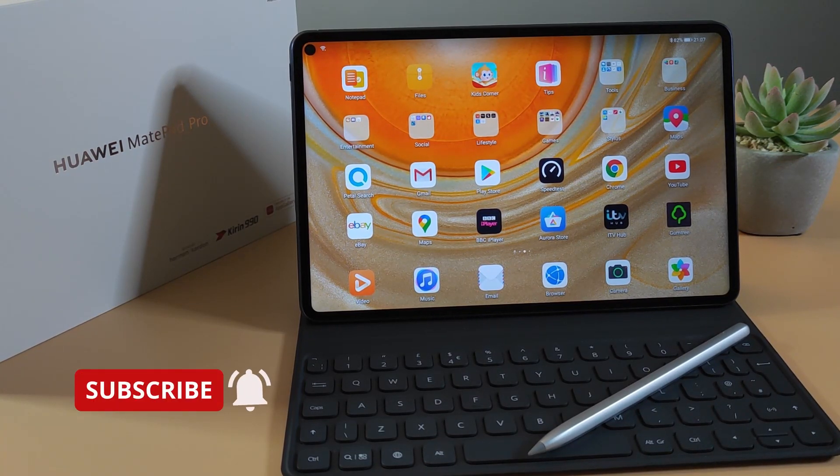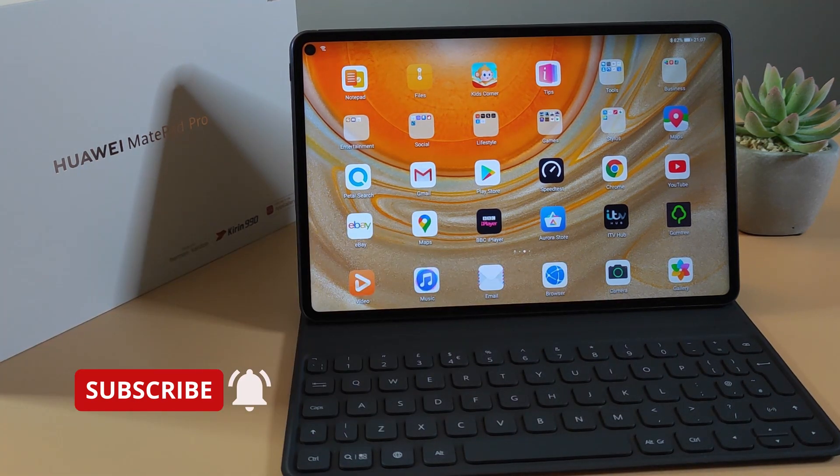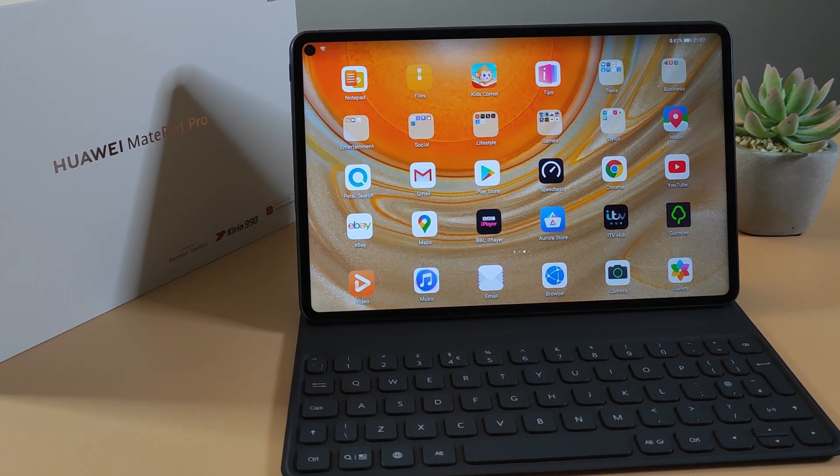What's up guys! Welcome to TalkFung4U. In today's video, I've got with me the Huawei MatePad Pro and it's been out since December 2019. So it's been over 12 months and I'm just gonna give you a quick review of what I think about this tablet since it's been over 12 months since it was released.